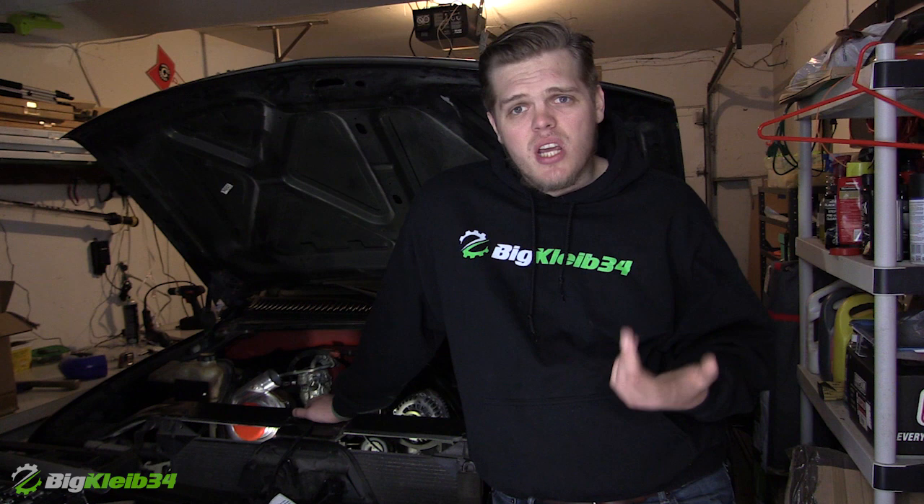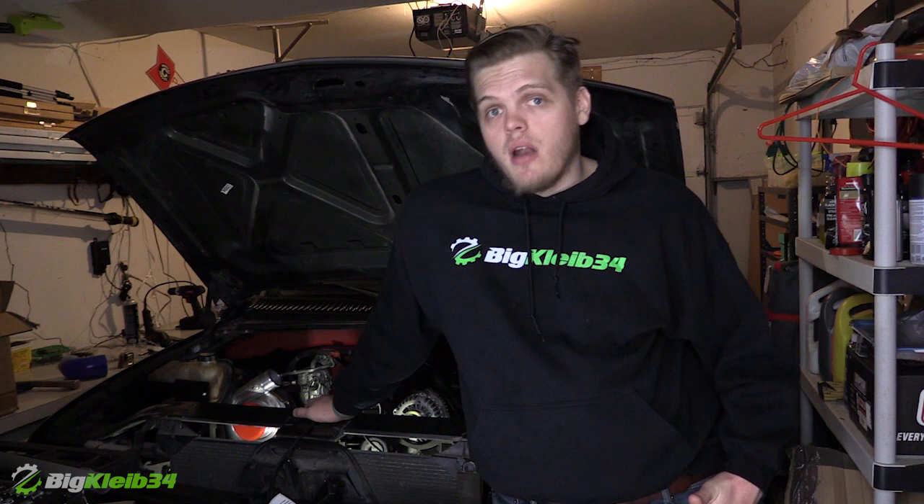What's up guys? Big Clive 34 coming at you today with this wonderful hoodie. Let me just do a shameless plug to my merch at bigclive34.com/store. If you want to go grab a hoodie, that'd be cool. We have t-shirts, hoodies, long sleeve t-shirts, all kinds of good stuff over there.